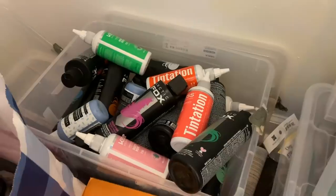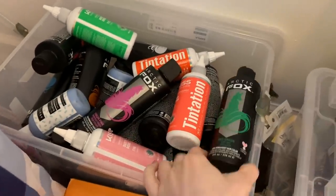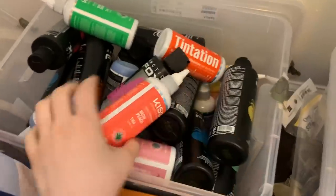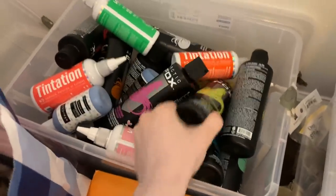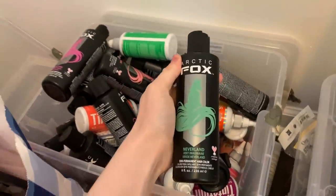So we're just gonna roll with it. I was thinking about doing my own roots, but I don't have any bleach right now and all the Sally's is closed. Here's my hair dyeing box. It looks like I have a lot, but a lot of these are like half full. So I'm gonna grab iris green, neon moon, and neverland.